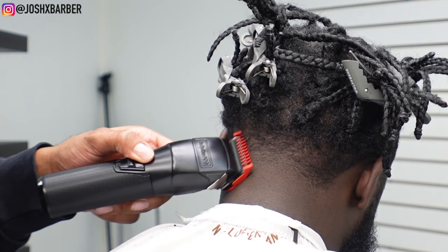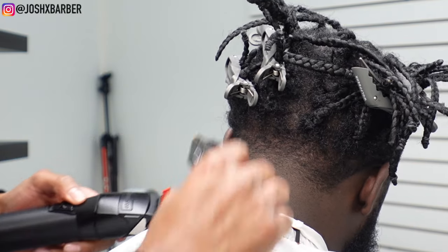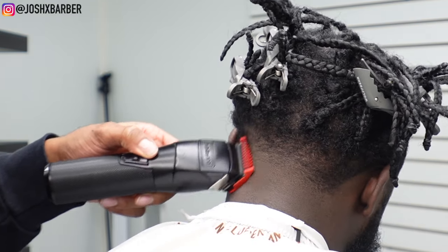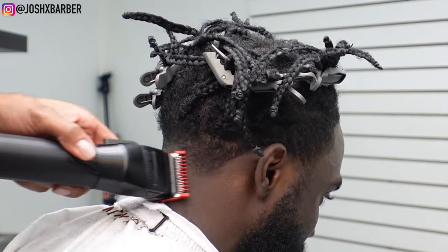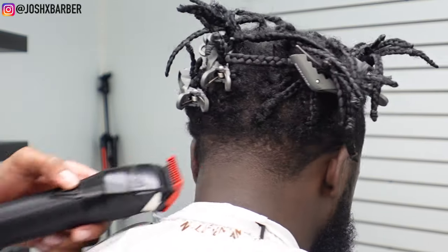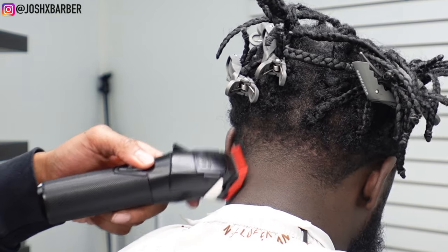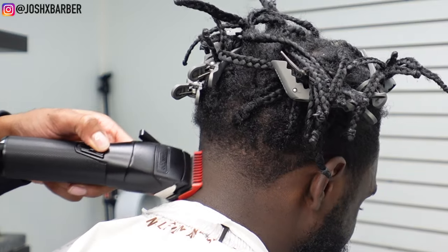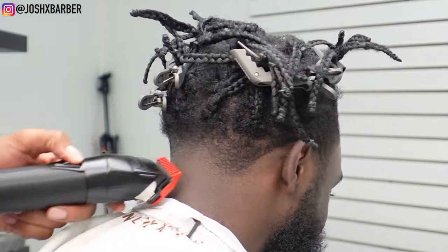Fading down right here on the neck taper — I started with my one and a half guard closed, and now I have my one guard open. I'm not going to go up as high as I did with the one and a half, but I'm going to fade out this dark line that was left after using the one and a half guard and just work my way down. I start with the number one guard all the way open and then close it gradually to create that fade transition.